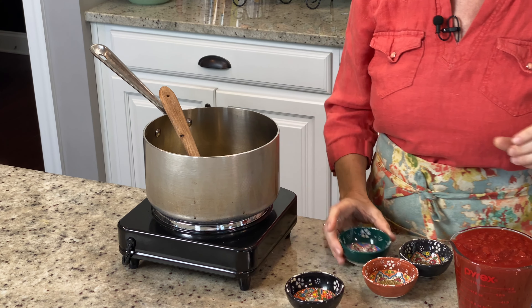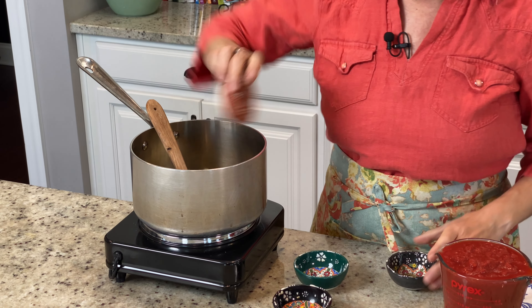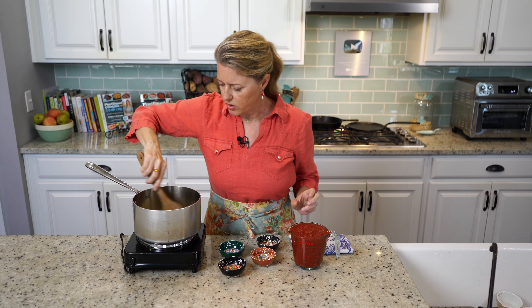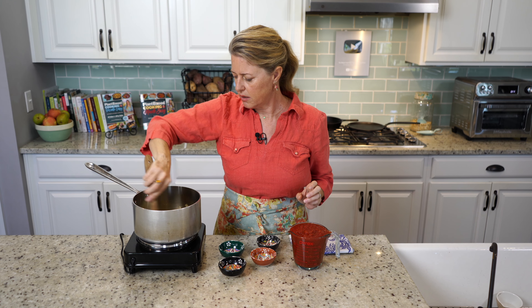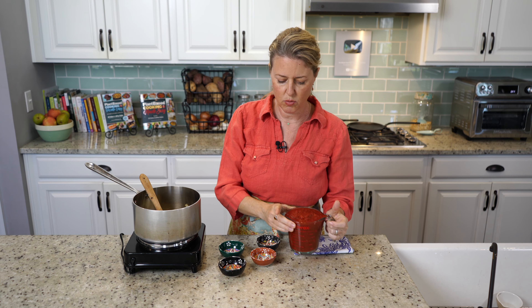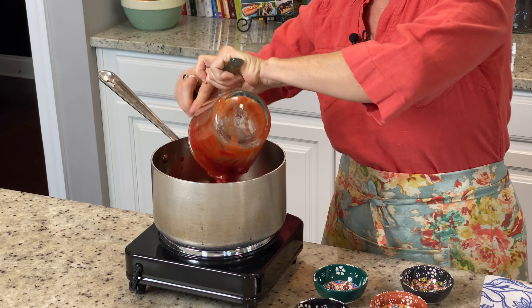Now our onions are done. We're going to add three minced cloves of garlic, one teaspoon of oregano, one teaspoon of basil, and a half teaspoon of thyme. We're just going to stir that around a little bit to get the heat from the pan cooking the garlic, and then we're going to add our crushed tomatoes.